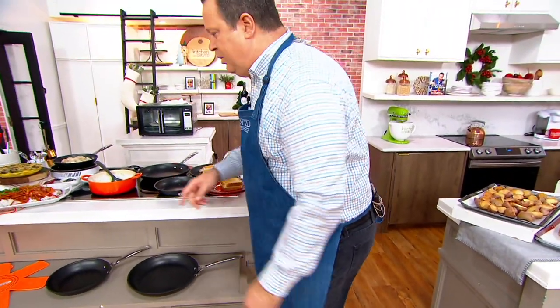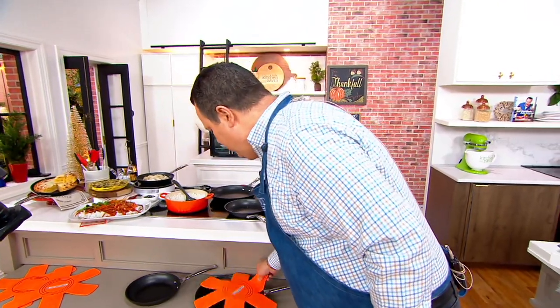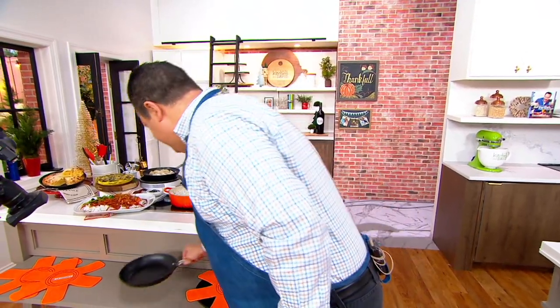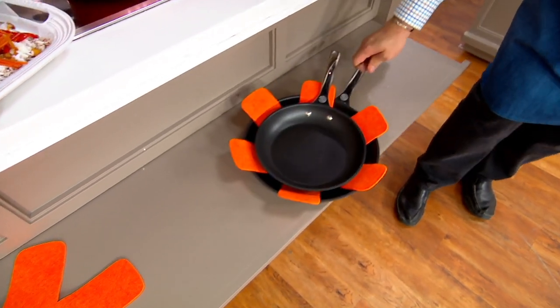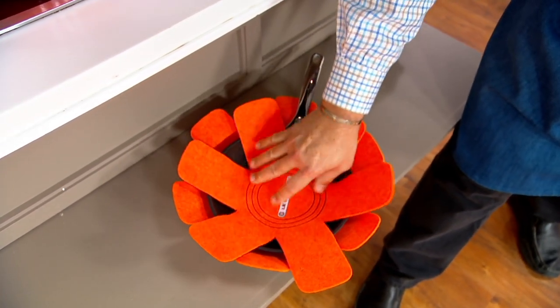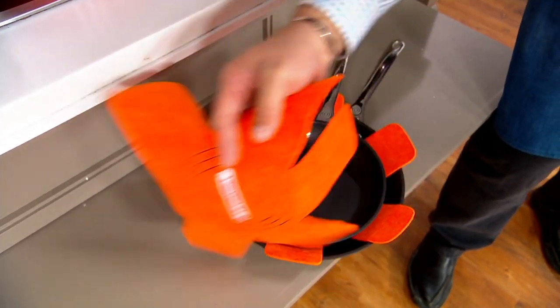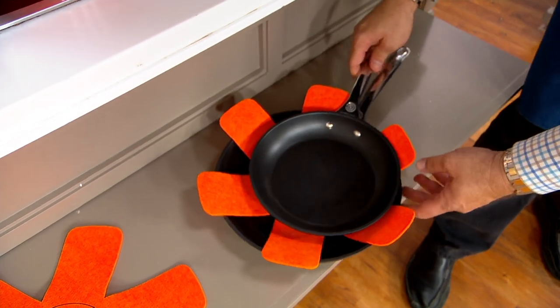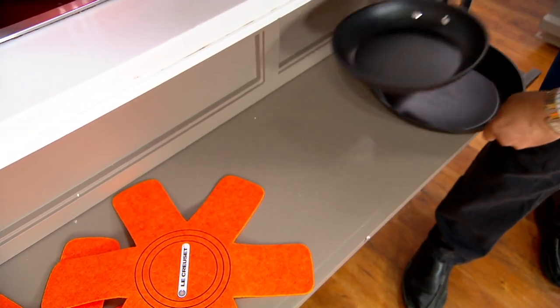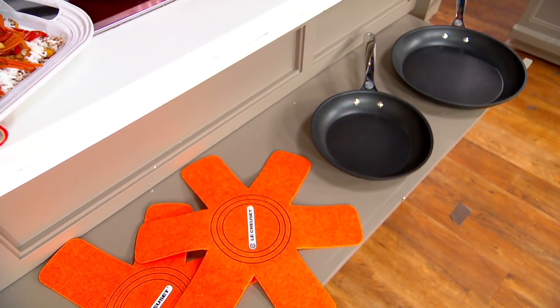Here's something else we're including, Chef — these little pan protectors. These little felt protectors that when you're storing it — look how easily you can do that. And they work for cast iron or any other cookware too. I have 3,600 sets to go around. If you're looking at what I think is some of the finest cookware you'll ever own, this is the cookware you want.